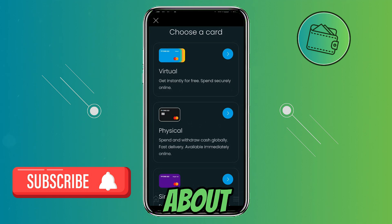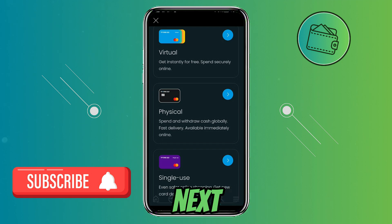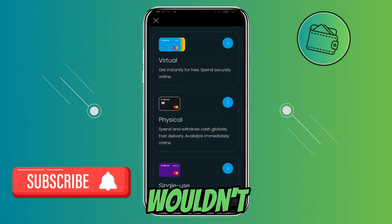Here's a bit about each card. The virtual card you can use right now as soon as you activate it and it's completely free. The physical card you need to pay a fee for — it needs to be made and shipped and will arrive between 1 and 2 weeks. And a single use one time card allows you to shop a bit more safely and privately. So let's say that you buy your Spotify subscription with a single use card — if Spotify wants to renew that subscription next month automatically, they wouldn't be able to do so.